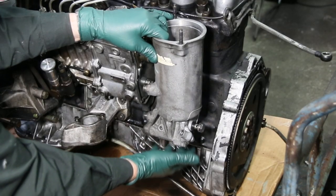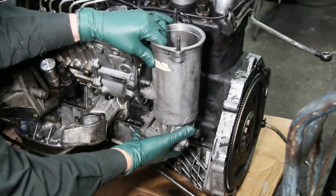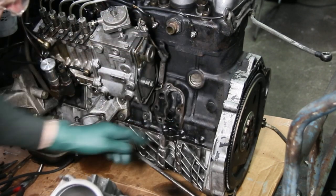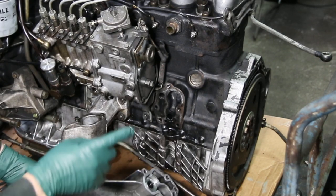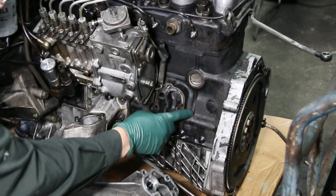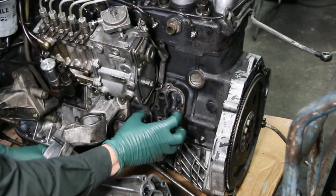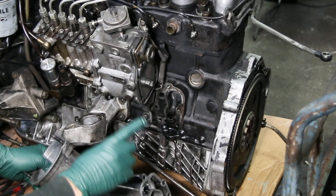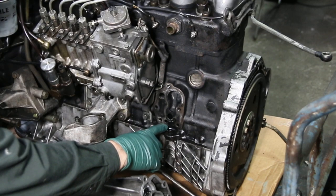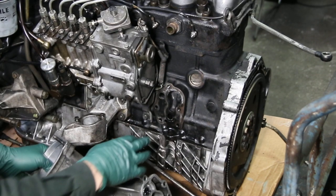Almost all the time on these cars I see wetness down here from oil weeping out of the bottom of the oil filter housing, and it's due to a failed gasket. This block is cast iron and the housing is aluminum, so you get different rates of expansion and contraction — that's the culprit. That's what makes these leaks so common; eventually the gasket will fail or shrink and you'll get leaking.